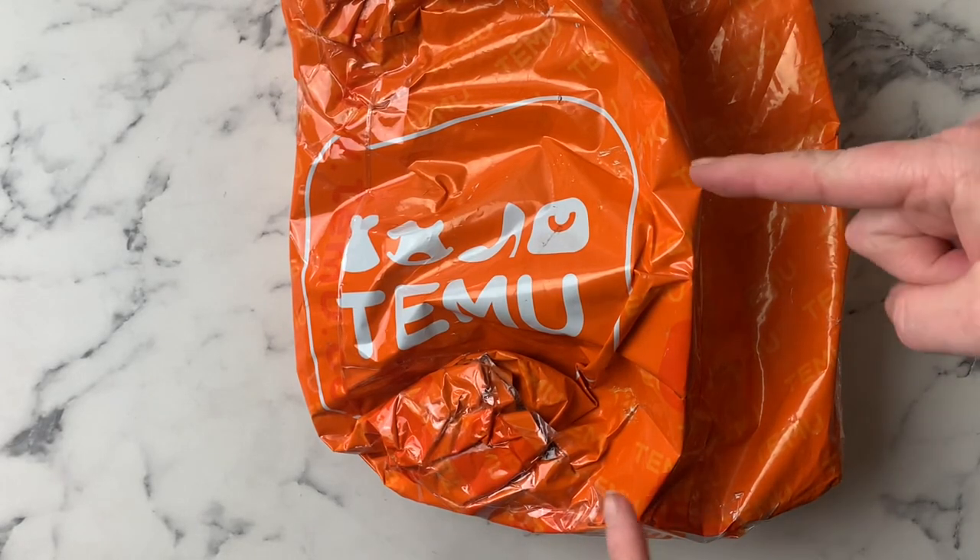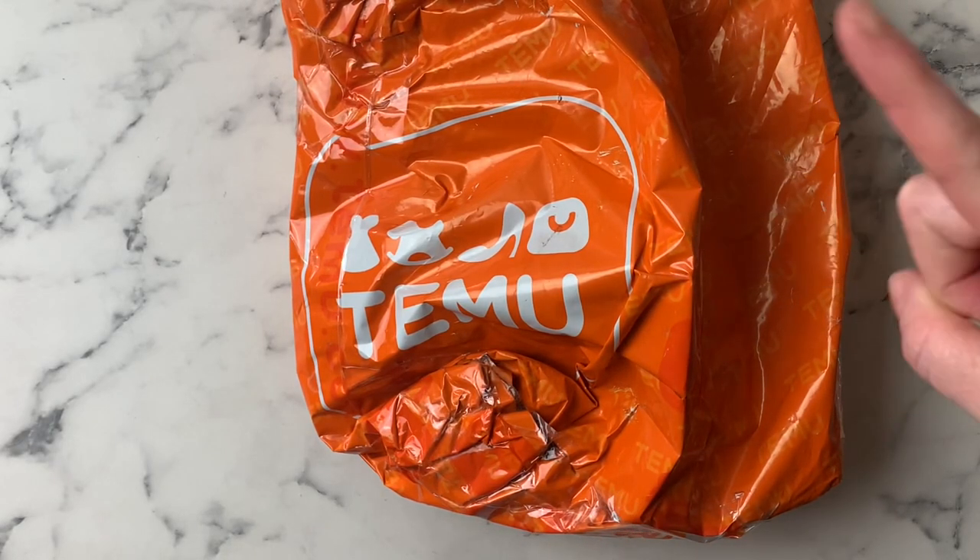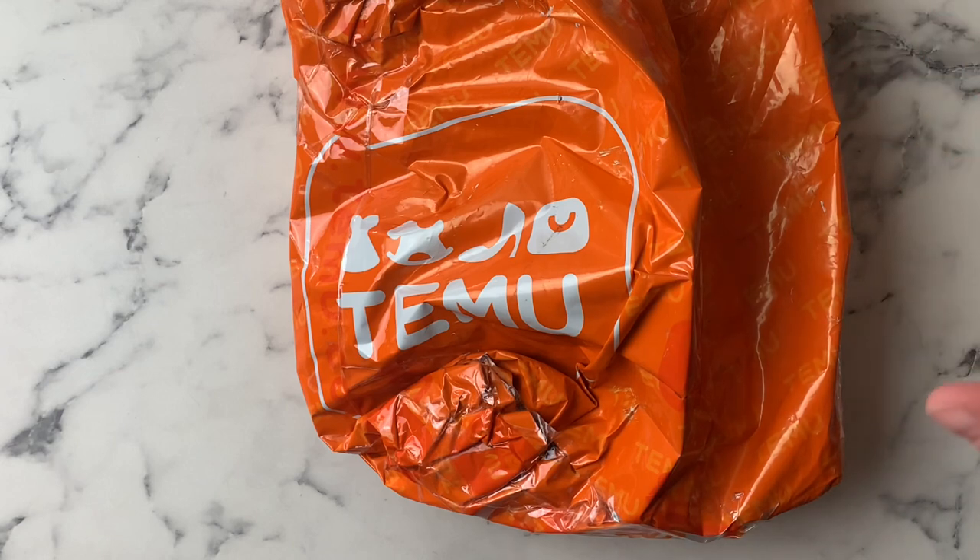Hey everyone, it's Kelly. Welcome to another Temu unboxing. This video is not sponsored. This is a haul that my daughter got herself from the app.